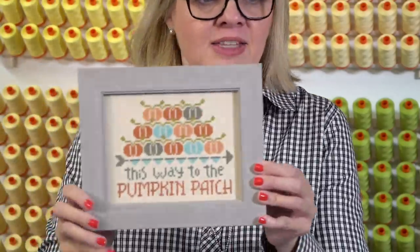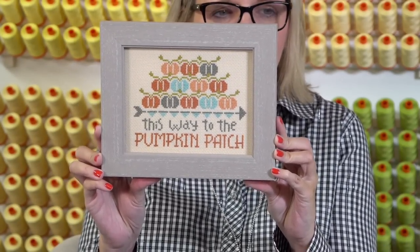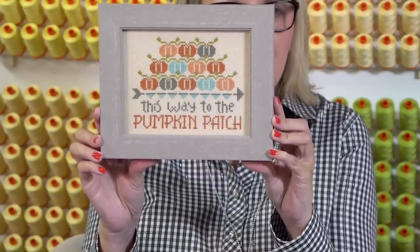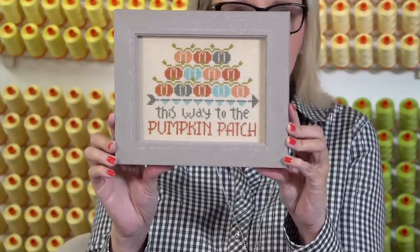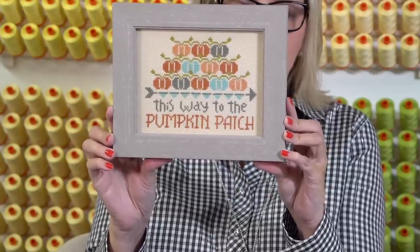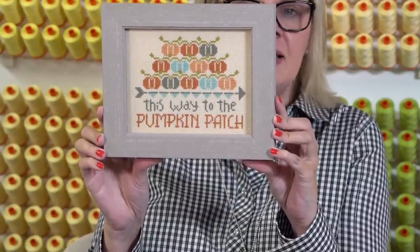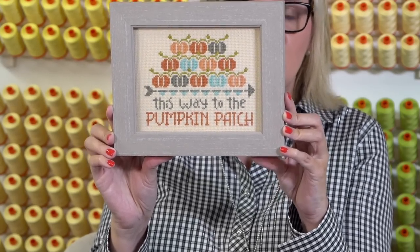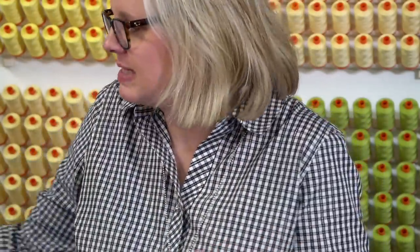This one I struggled with in the store trying to find a frame because I wanted the frame on this one to be different so that I could put them next to each other and it wouldn't be too matchy-matchy. I actually like how it came out — I was super nervous when I went to pick it up because Emma picked it. This one only took me about six hours. From Spring Has Sprung that I made in the spring I was much slower, so I'm getting faster — that's awesome.